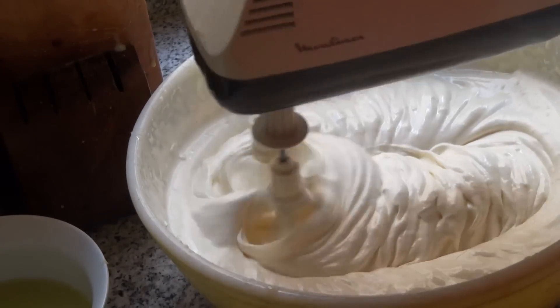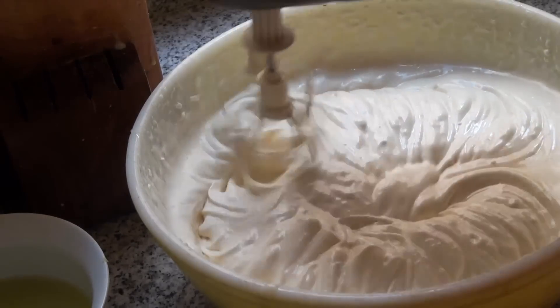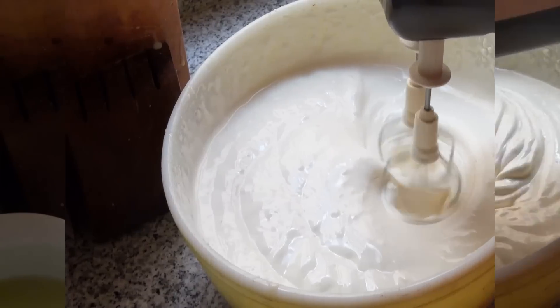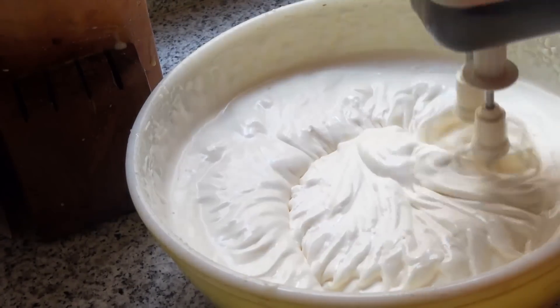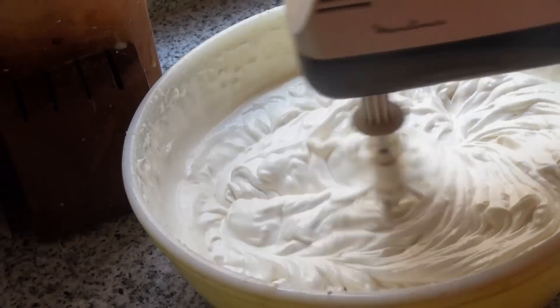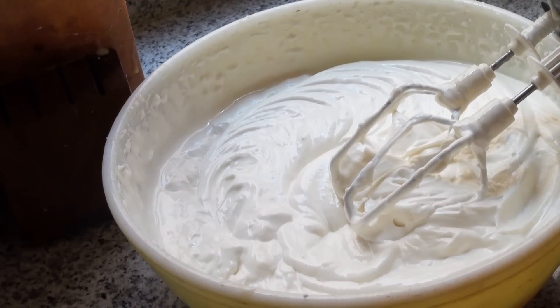Now I'm going to add three-quarters of a cup of freshly squeezed lemon juice, same thing, a little bit at a time. Finally, I'm going to add a teaspoon of lemon zest.